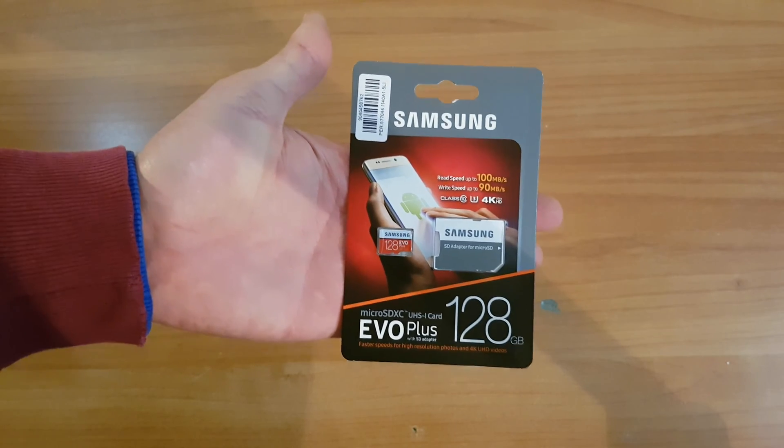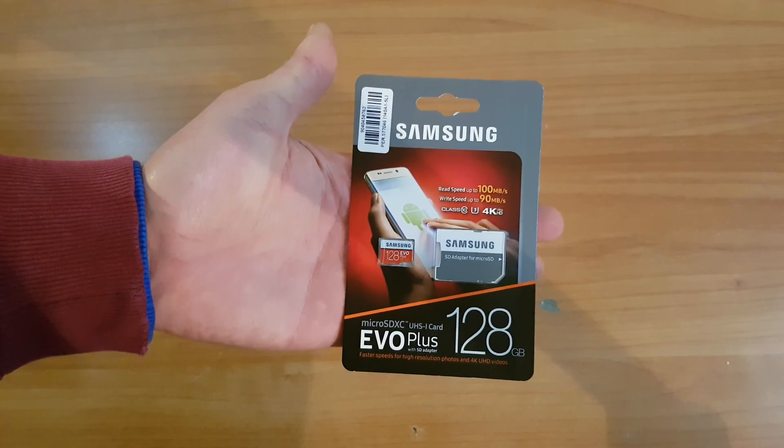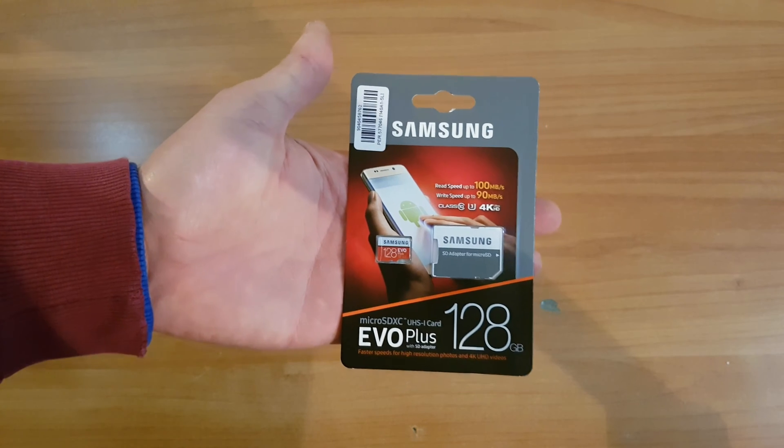Hello again guys, my name is Andrew, and today we have these products from Samsung for unboxing, reviewing and testing.